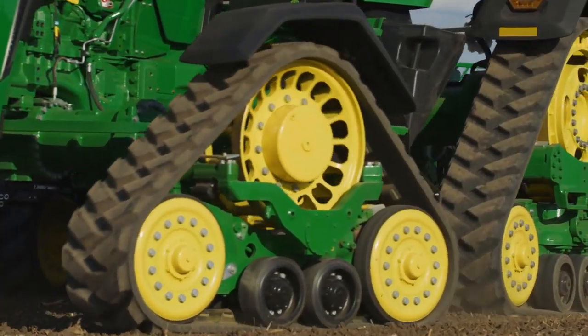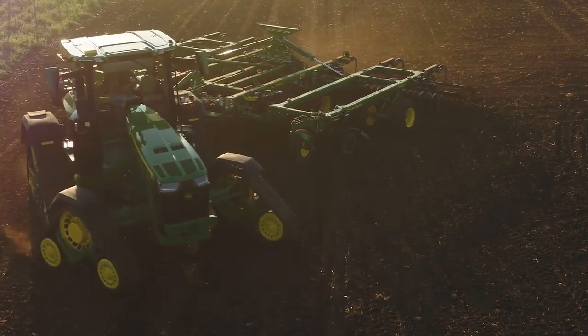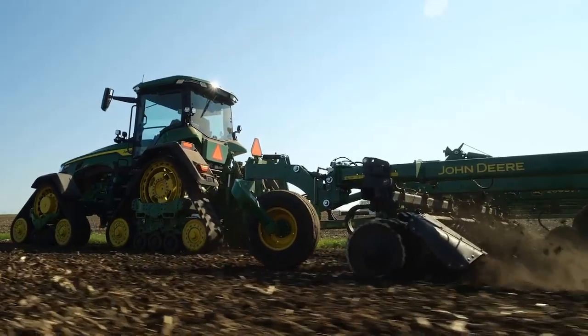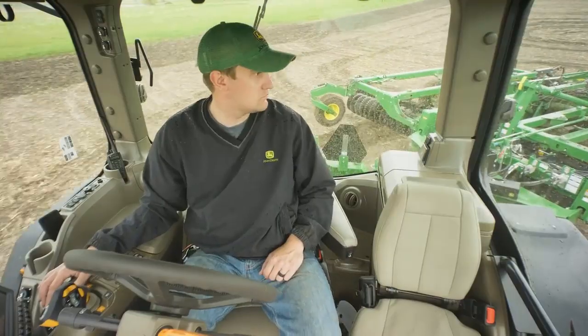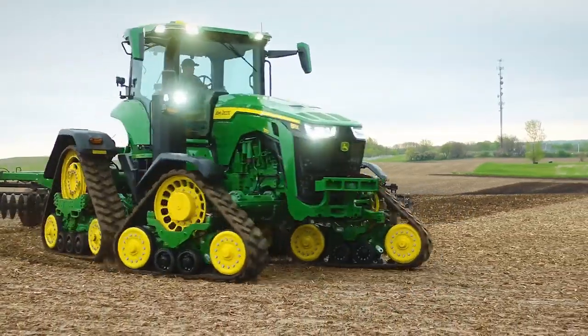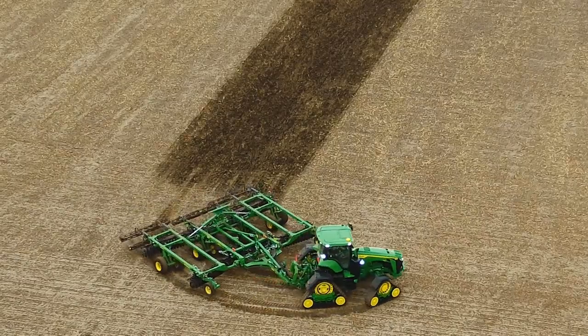One important detail in extending the life of your new track belts is to precondition these belts. Pre-conditioning must be completed before driving a tractor on the road, operating in heavy moist soils, or operating in the winter on frozen soils and snow.